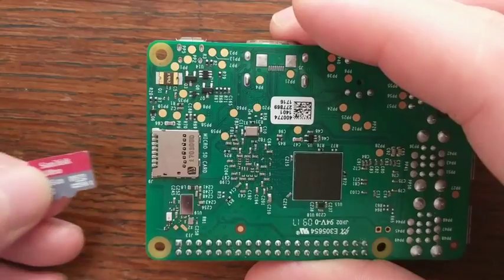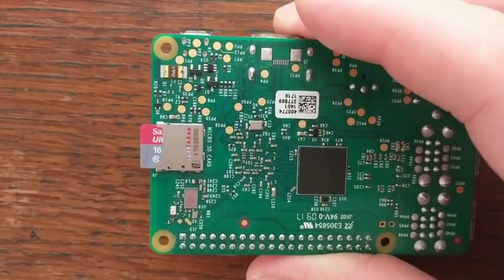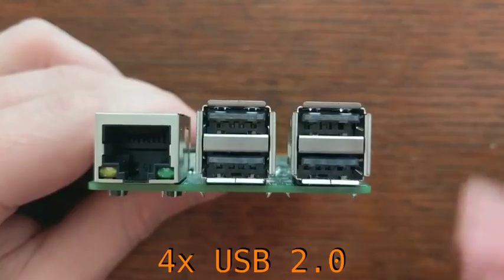There is no on-board storage, so for persistence you'll need to use a microSD card. You could also plug a flash stick or hard drive into one of the four available USB 2.0 slots.